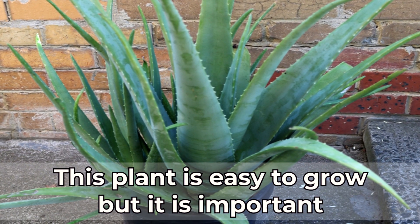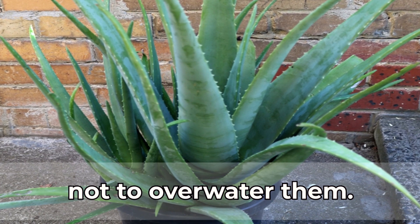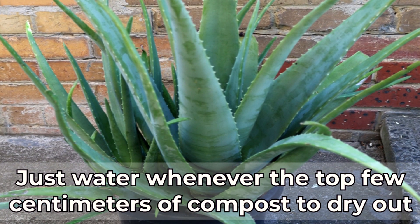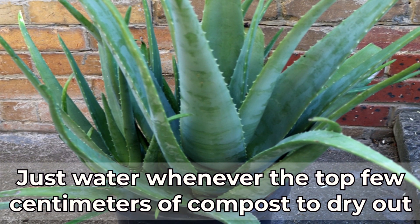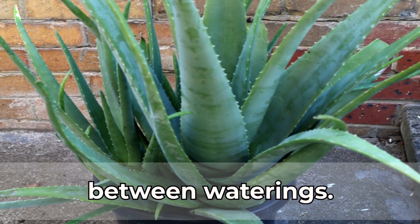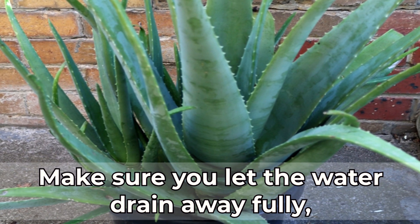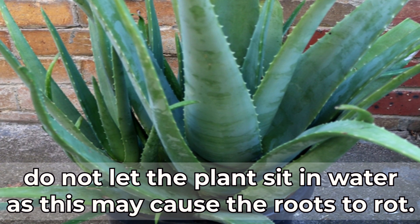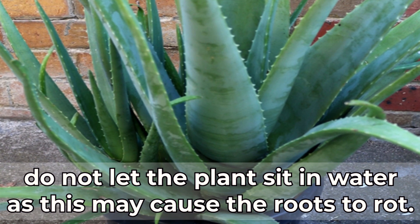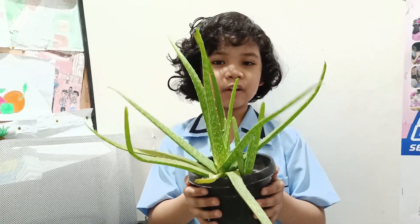This plant is easy to grow, but it is important not to overwater them. Just water whenever the top few centimeters of compost dry out between waterings. Make sure you let the water drain away fully, and do not let the plant sit in water, as this may cause the roots to rot.